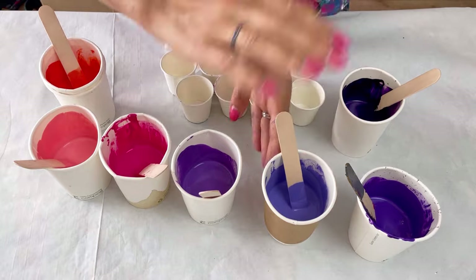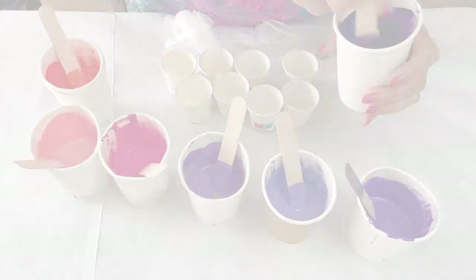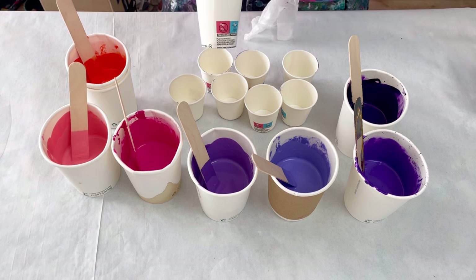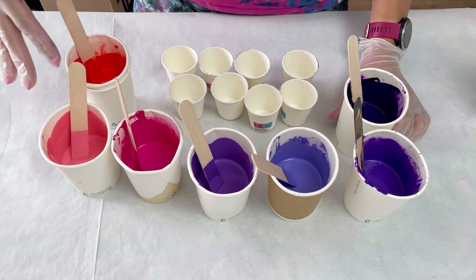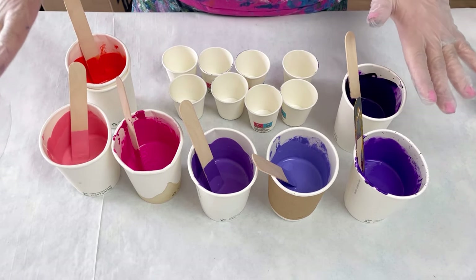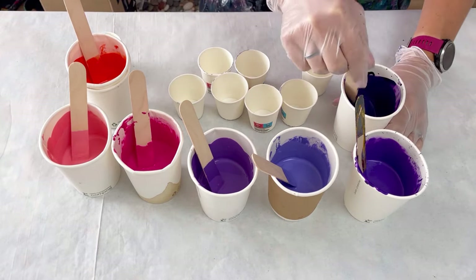I want the paints to dry smooth and flat - with a nice runny consistency they'll do that but they'll also blend really beautifully as well. For this landscape I'm using a bigger canvas than normal so I'm going to be layering up more cups - I've actually got eight little tiny paper cups. The sky for this seascape is going to be a gradient, starting with dark purple at the top, getting lighter and then turning into the pinks and the oranges.